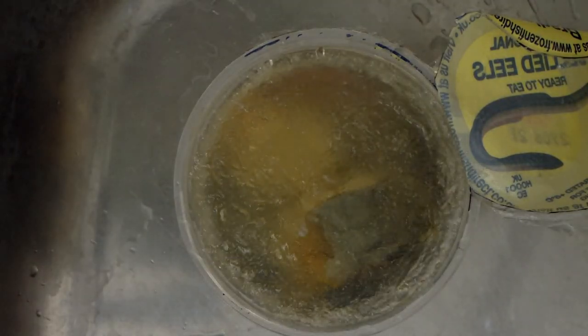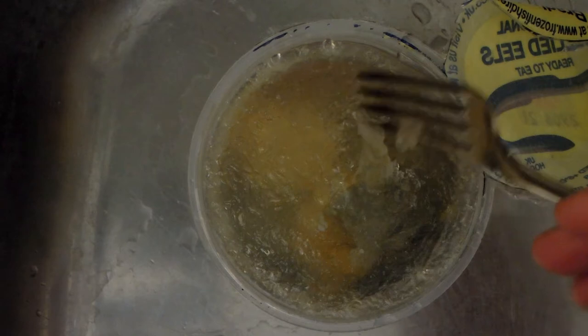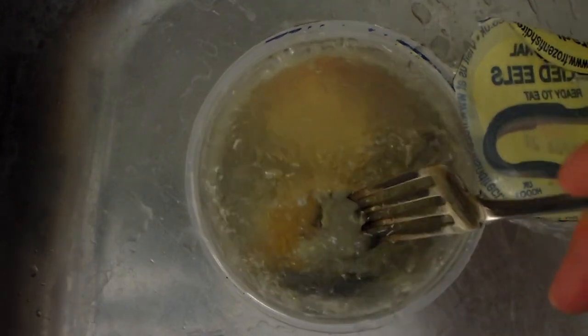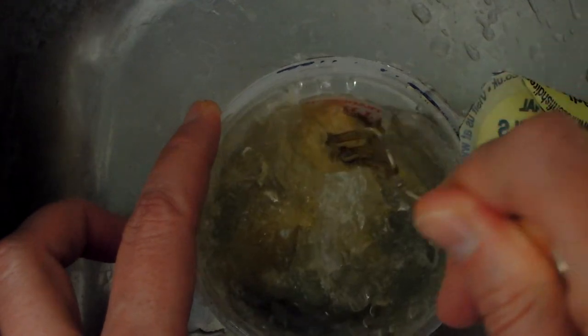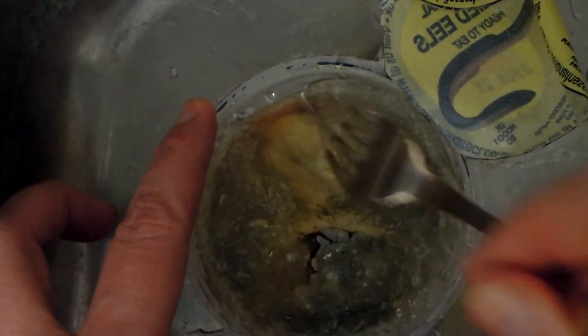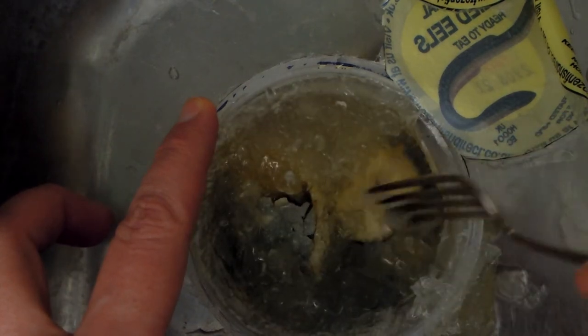I have now defrosted my jellied eel. As you can see, the jelly, as expected, is a bit mushy — it's not really the same texture. You can still see jelly bits, but the eel is what I'm most interested in. It's like mushy ice, really. I think most of it I'm not going to eat, so I'm going to discard most of it. But I will try some, because I want to taste it and see what it tastes like.